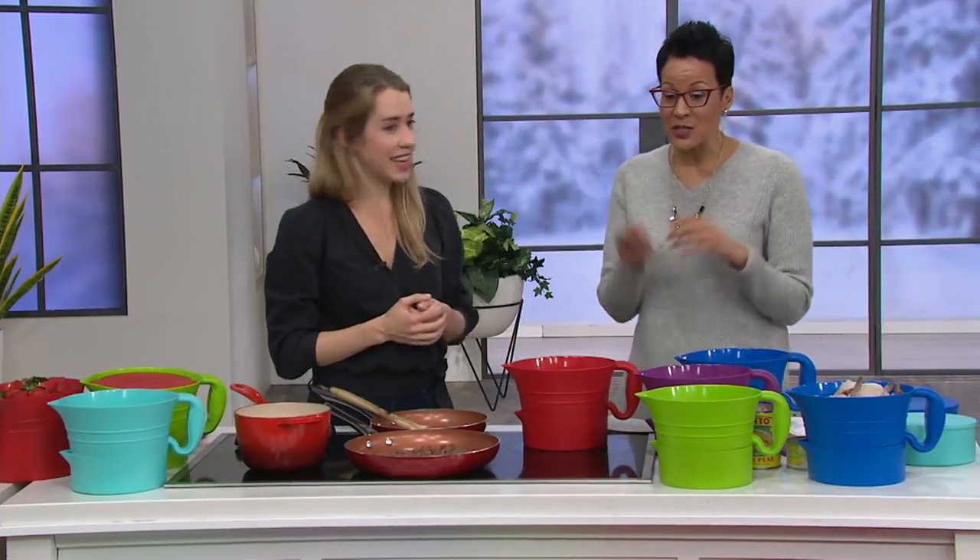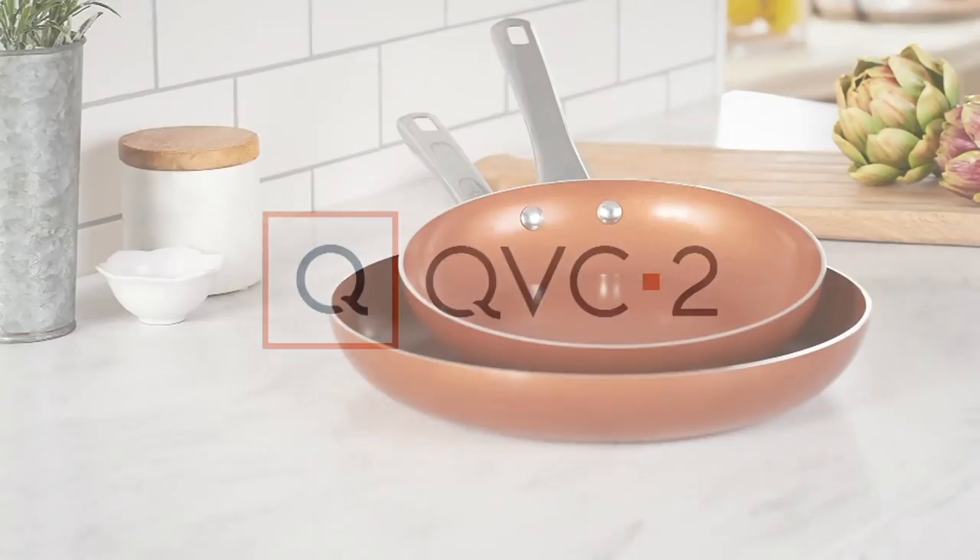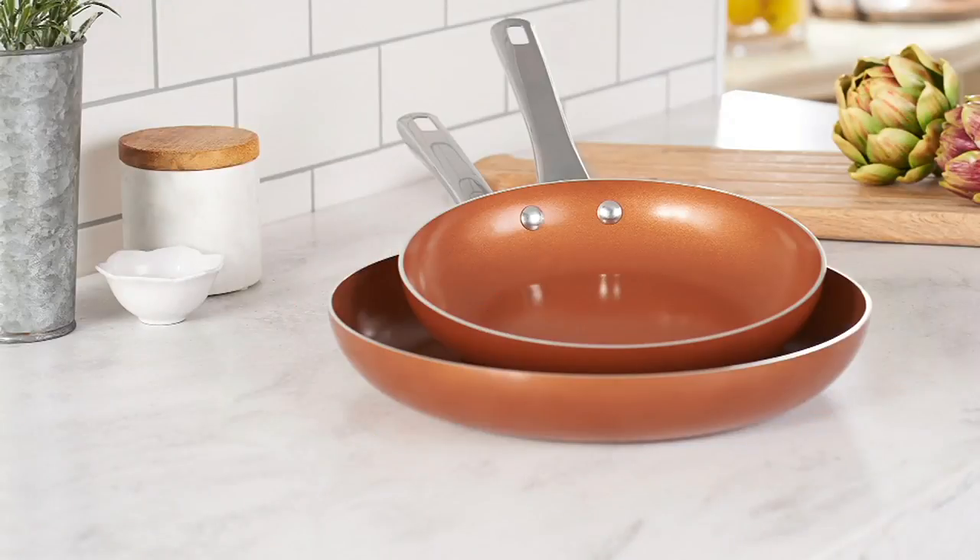Natalie's going to be back because we've got another item from Cook's Essentials — it happens to be the skillets you're seeing that she's using right here. It's the set of two skillets. Here's why I love these.